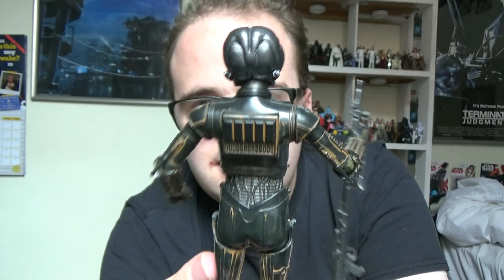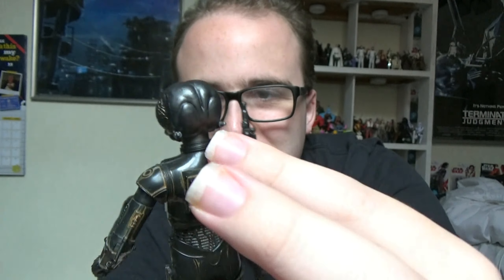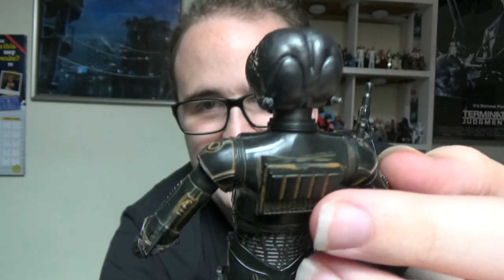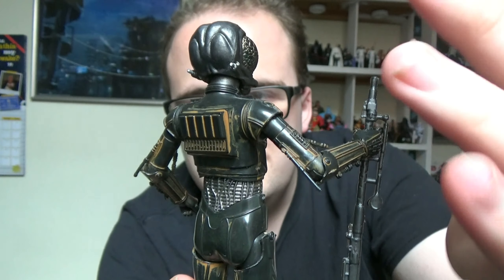I'll give you a look at the back of the figure as well. As you can see, the back of it is basically like the body of C-3PO at the back — the back of C-3PO — just with the paint reassigned. The arms as well — the arms and the back are just basically C-3PO's, just redone.